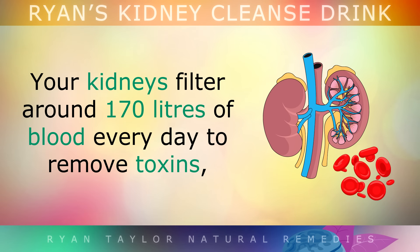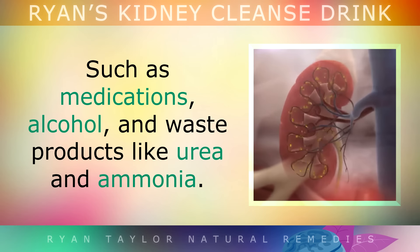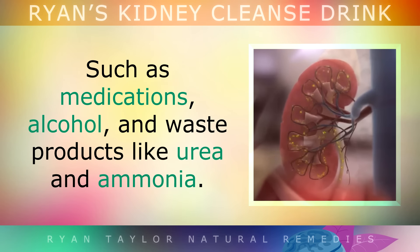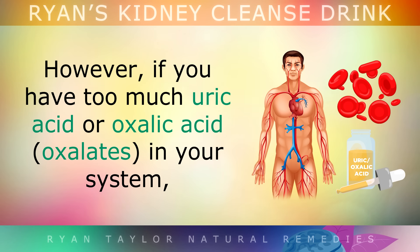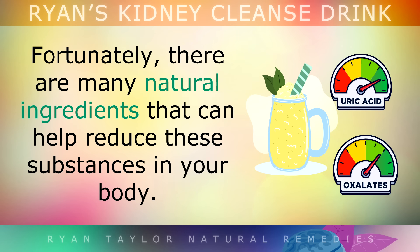Your kidneys filter around 170 litres of blood every day to remove toxins like medications, alcohol and waste products such as urea or ammonia. However, if you have too much uric acid or oxalic acid in your system, you may develop kidney stones, gout, joint pain or high blood pressure. Fortunately, there are many natural ingredients that can help to reduce these substances in your body.